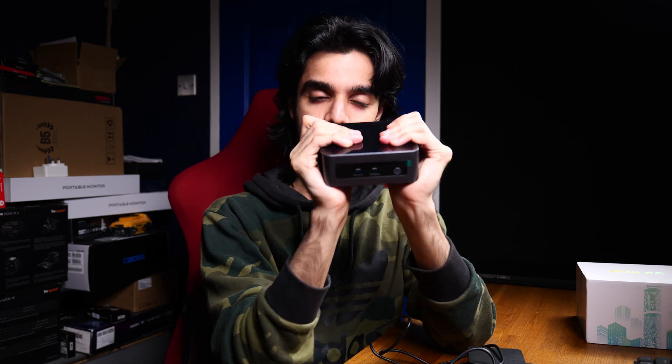The overall build quality on this is pretty robust. It does have a metal body as well as some grills along here and over here for airflow, so it sucks in air from the sides — left and right — and then gushes it out the back. It does have a laptop-style cooler, so don't expect this to be super quiet.